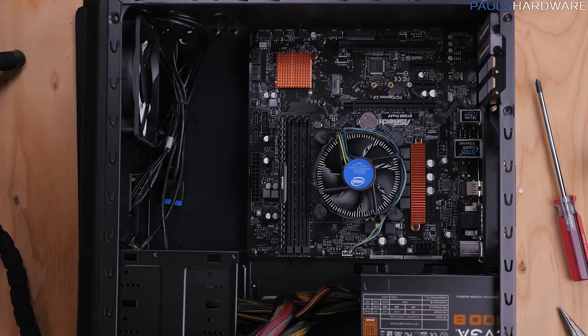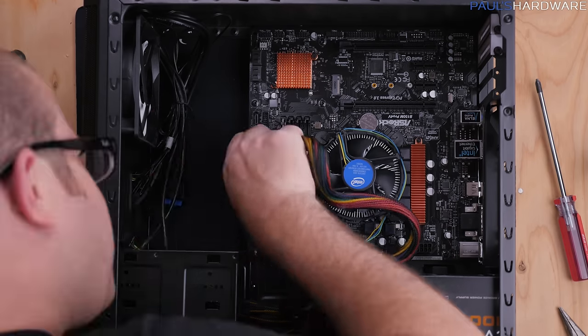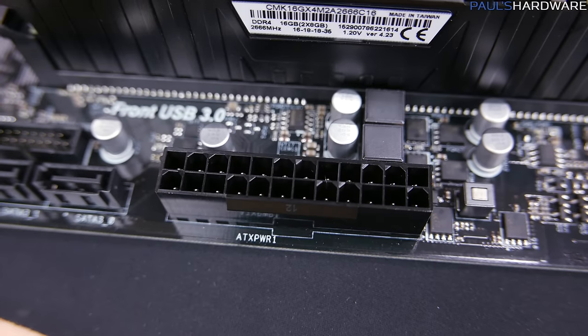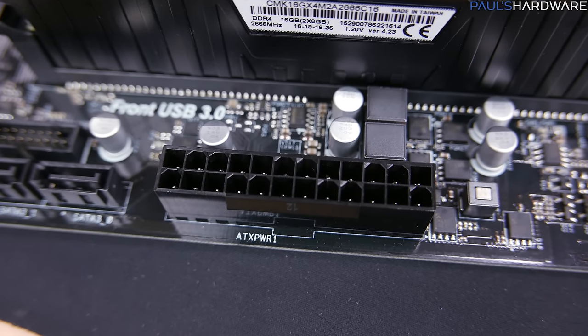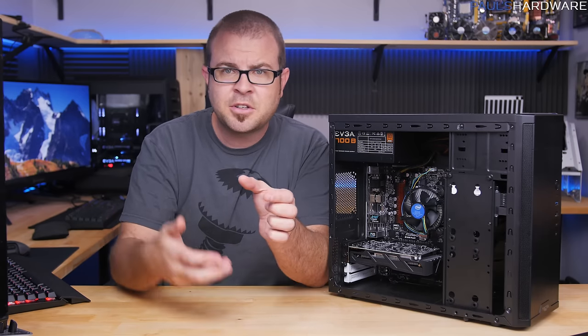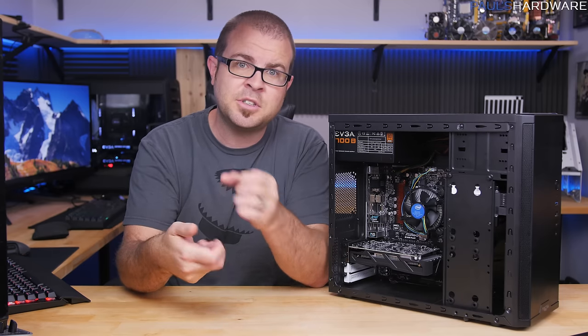Now comes the fun part: plugging all the cables into the motherboard, starting with the 24-pin and 8-pin power supply cables. These are keyed so they'll only go in one way, and there's a latch on one side that engages with a catch on the motherboard. They do require some extra pushing — especially the 24-pin — so get your hand underneath and support the underside of the motherboard as you push it in.